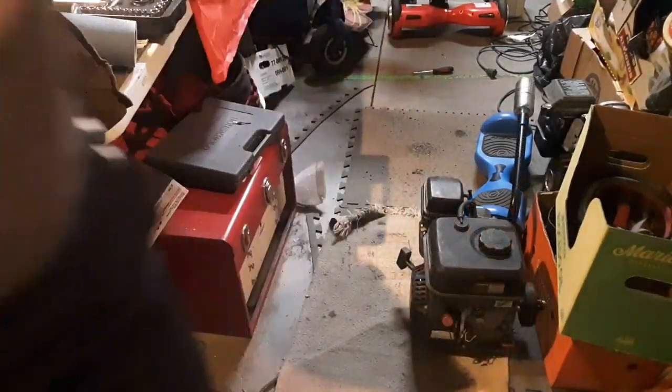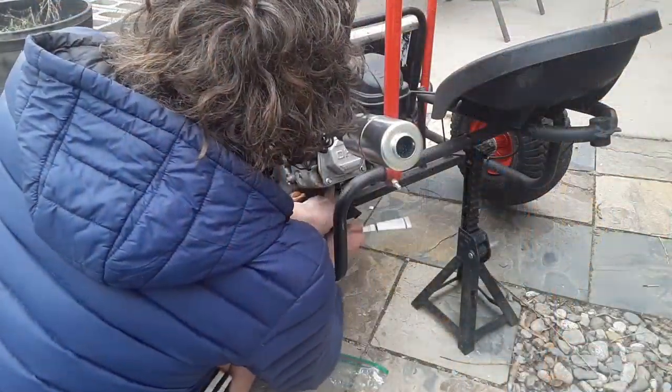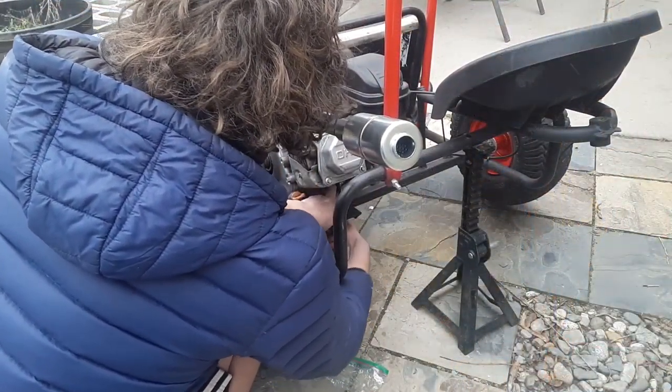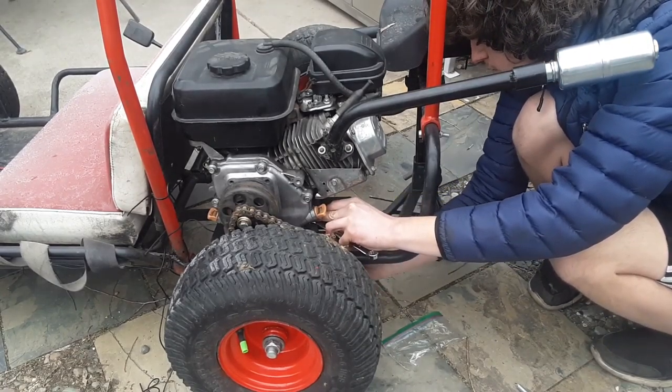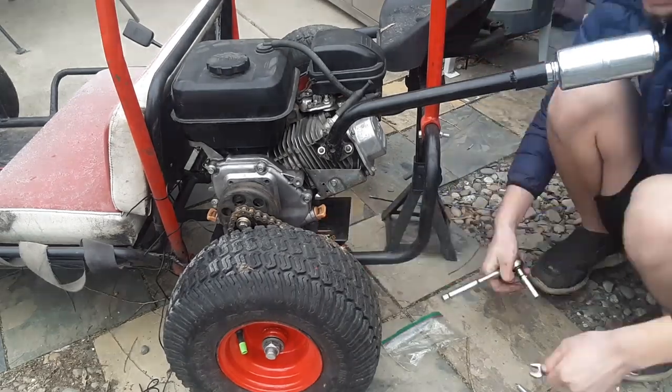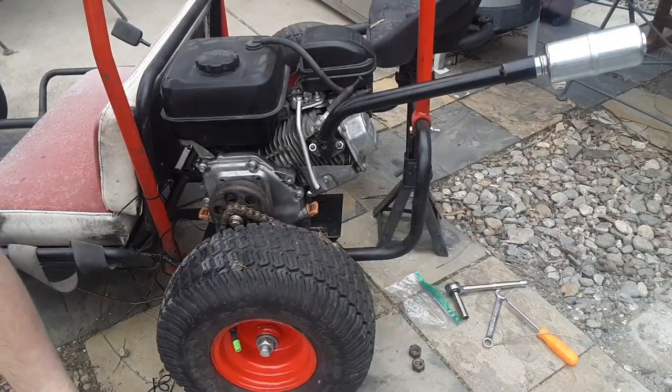Well, that fired up first pull — that was awesome. Let's get this guy back installed. Throttle's good.